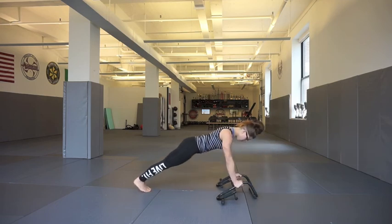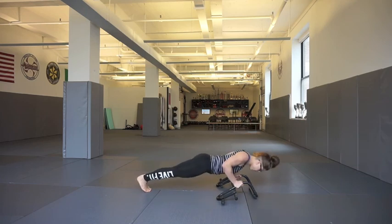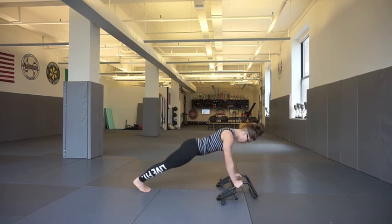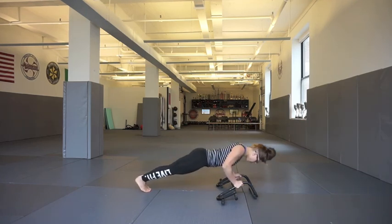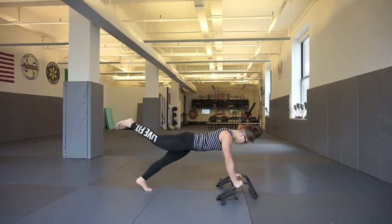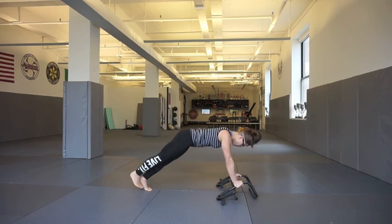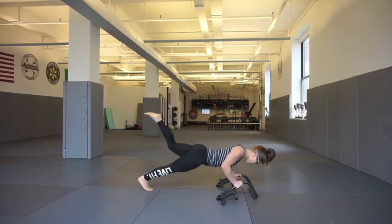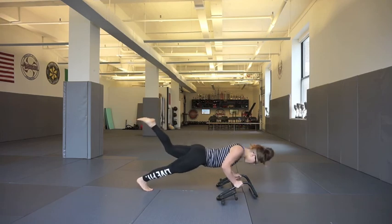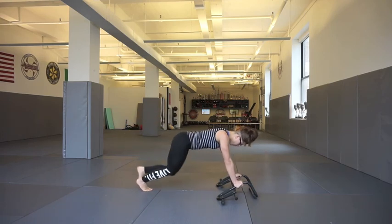I'm just going to do a quick voiceover about what each of these exercises are. With this simple piece of equipment, you can do a standard push-up. This also works if you want to do it on your knees. And if you want to make it even more challenging, you can lift a leg — really kicking that foot to the sky to activate those glutes and hamstrings even more.